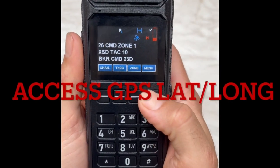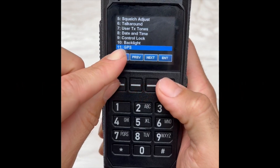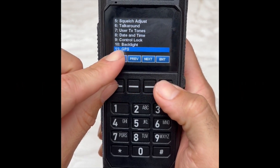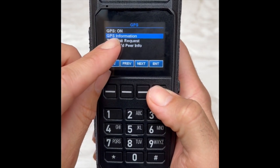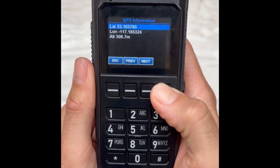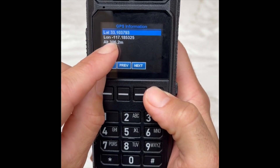To access GPS, simply press Menu, go all the way down to where it says GPS, select Enter, toggle down to where it says GPS Information, and it will give you your instant coordinates and your location of where you're standing.